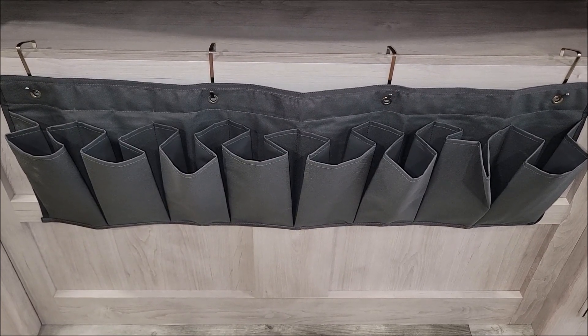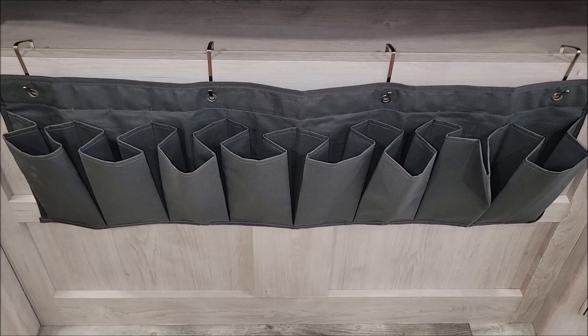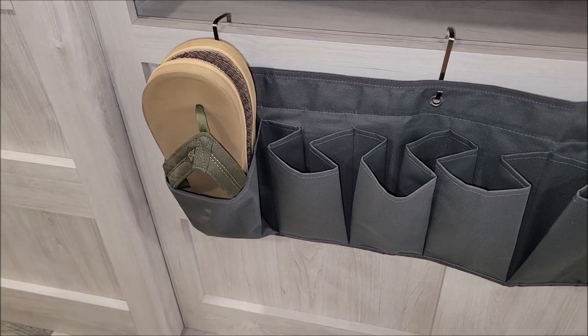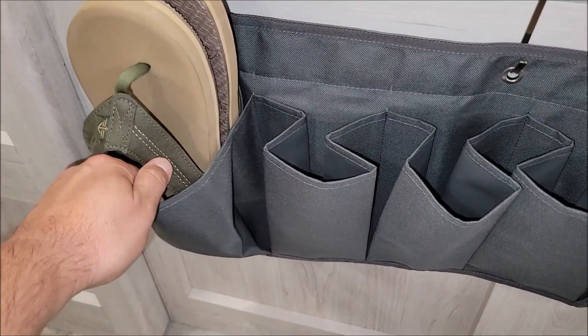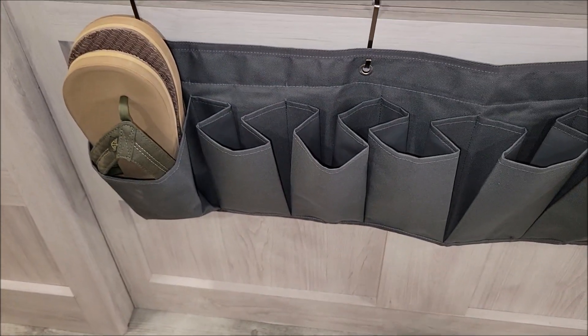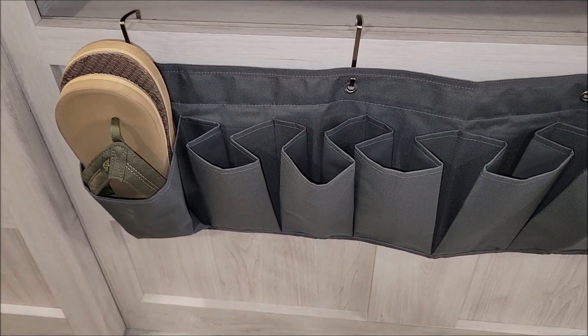Let's see what it looks like with some shoes. I've got a pair of flip-flops in there right now — no problem. They're some pretty big flip-flops and they'll go in there more, but it doesn't have to be used for just shoes.